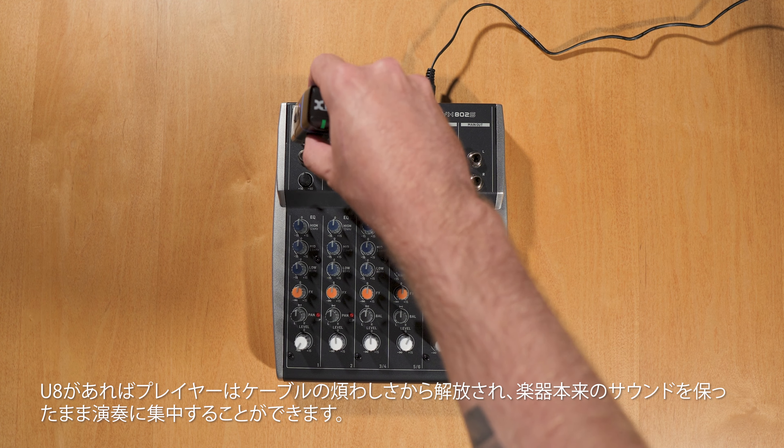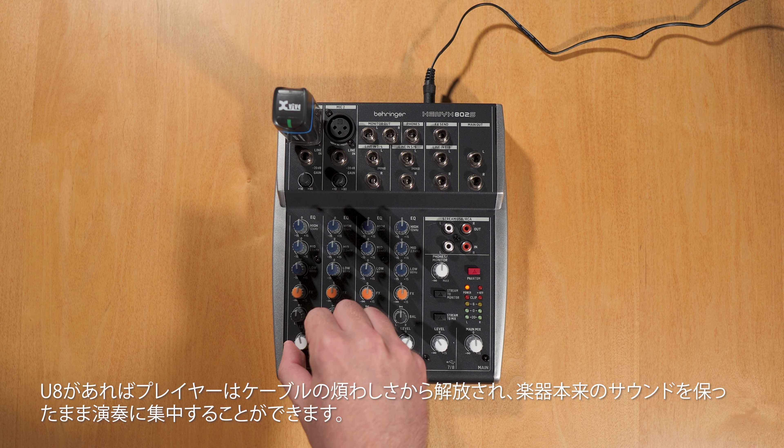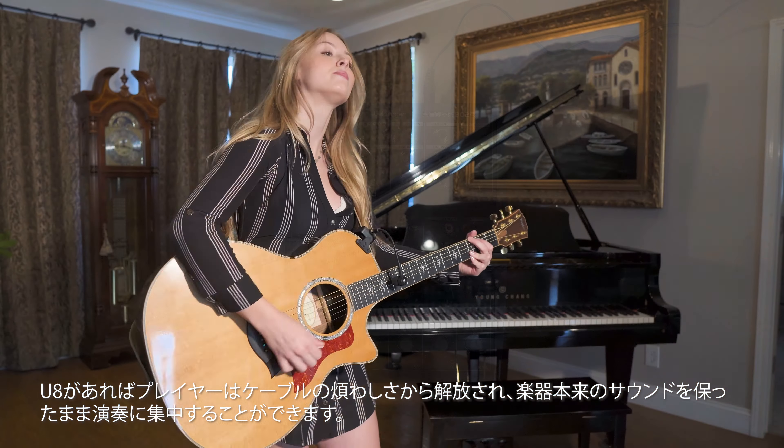Created for hassle-free operation, the U8 system lets you immerse yourself in your performance without the need to worry about cables or compromised sound.